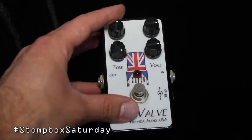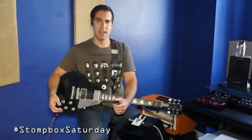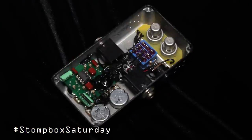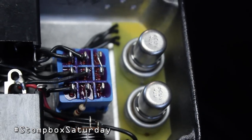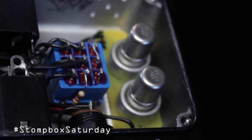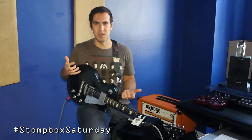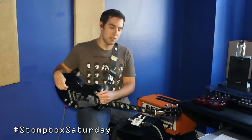Instead of using the typical kind of transistor set that distortion pedals typically use, it uses a very special component called the nuvister. The nuvister is actually a tiny, thimble-size tube inside this tiny little pedal. These were made back when the solid state craze was just starting to kick in, and companies like RCA and GE were starting to face some pretty stiff competition.